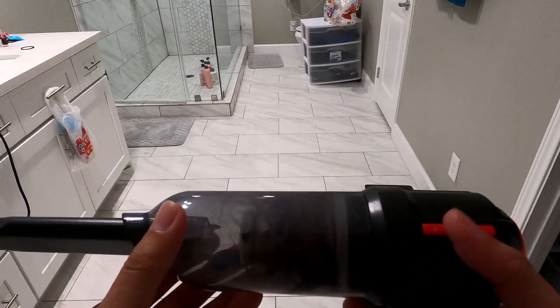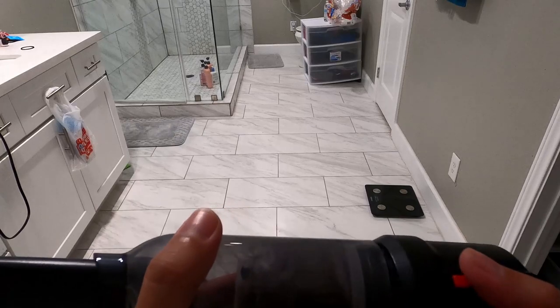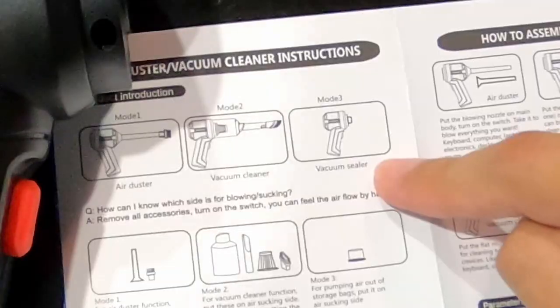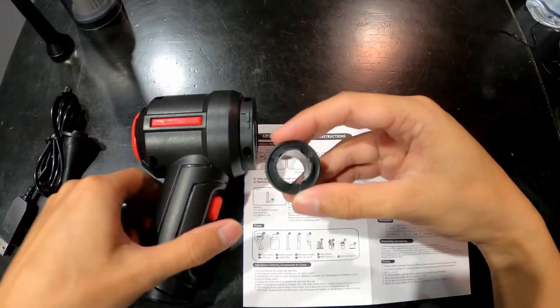Wow, you can see all the dust and hair right inside — looks like we've collected so much trash. Let's take the filter out — whoa, we got a lot of trash. Next we're going to do the vacuum sealer.